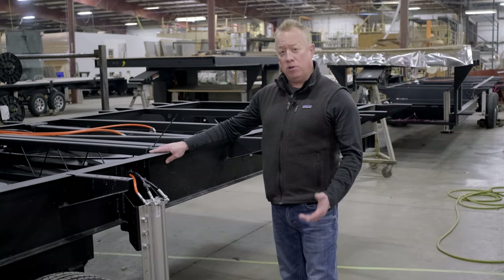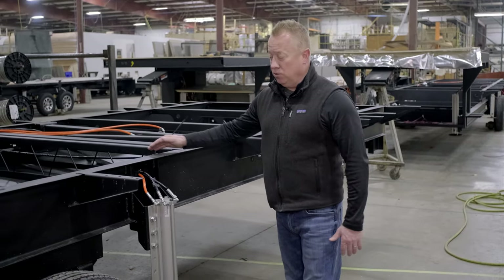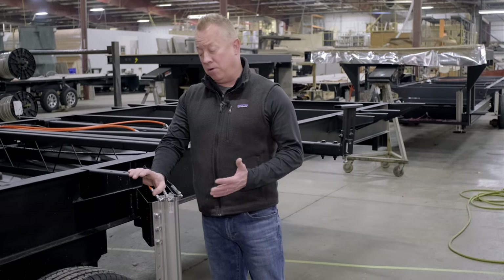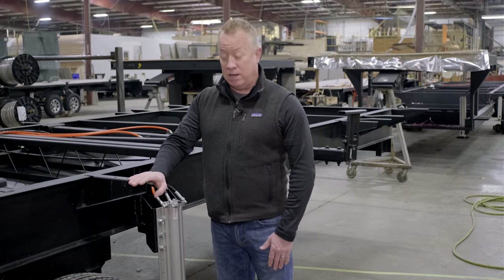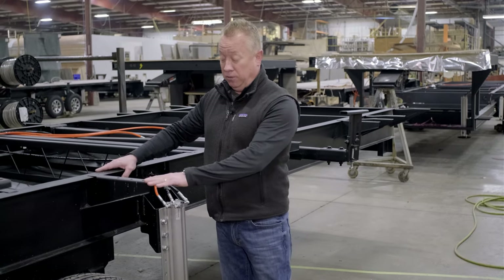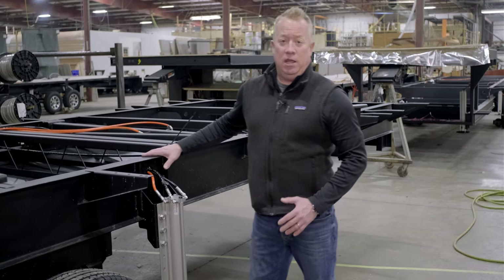It all starts with our Lippert chassis — powder coated steel stamped cross members. We also use full outriggers compared to some of our competition that might only use a partial outrigger. When our wall sits down, it sits right on the outside edge, lag bolted through, and completely supports your chassis from below.